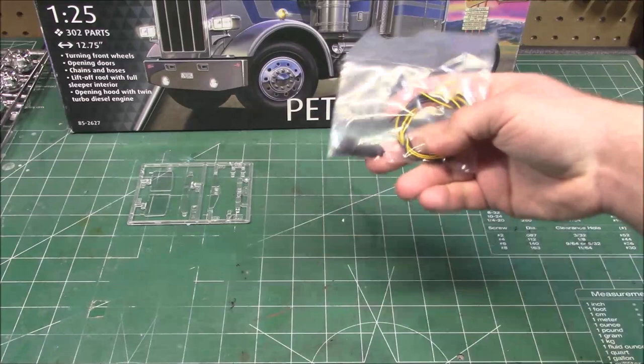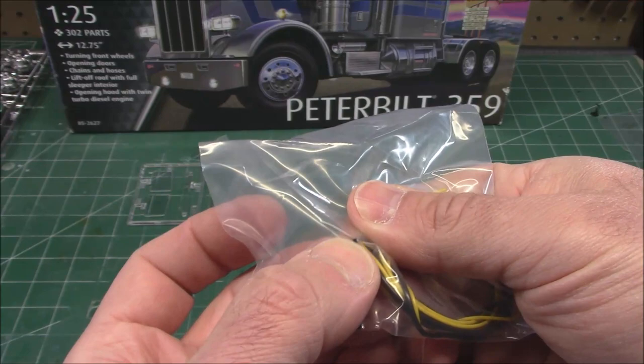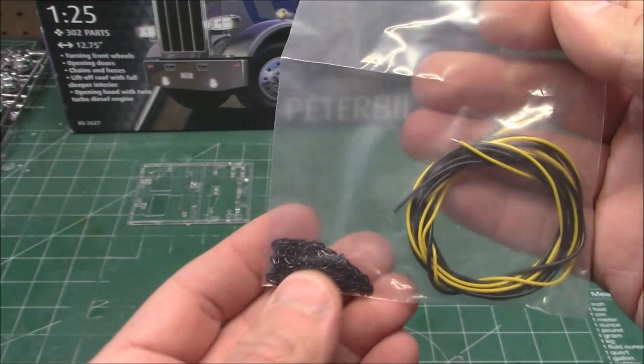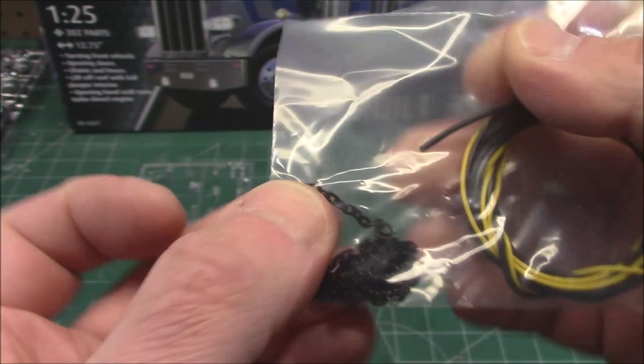The last things in the box are our multimedia parts. We've got yellow wire and black wire for hoses and lines. The black is an actual open-ended hose, and the yellow is a wire which means if you coil it, it should hold its shape. And then some really nice chain that looks like trucker chain with the rounded ends. I'm glad they sourced that where they did.